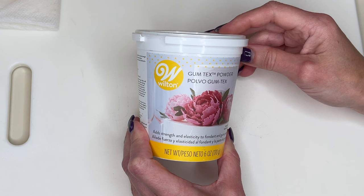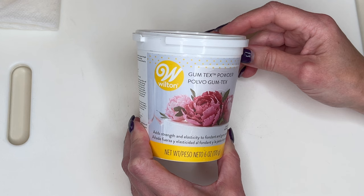To start, I have gum tex powder, Tylose powder, CMC powder — it's all basically the same thing. It's mixed into my fondant. I sprinkle a little bit on there, knead it into my marshmallow fondant, and it just helps it set up a little harder and makes it so much easier to use. I will link this in the description.